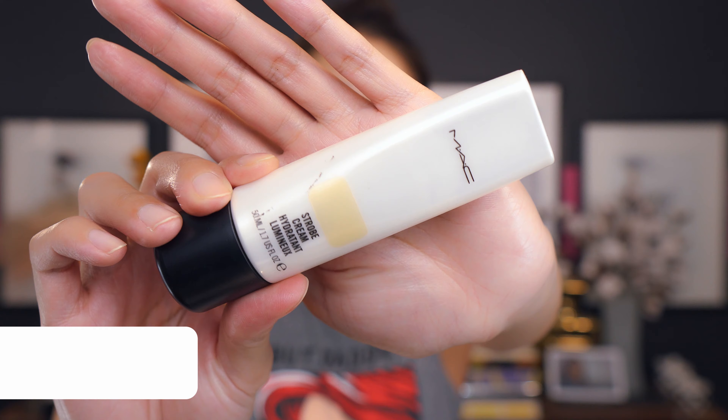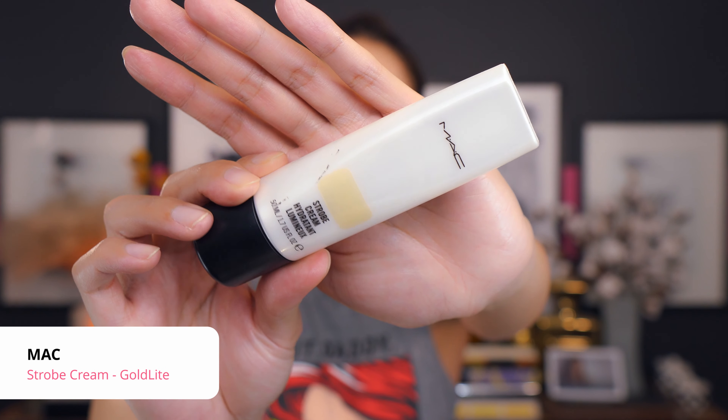I'm also going in with a primer. The one I'm using today is the MAC Studio Fix roll cream in gold. I'm just going to put on a pea-size amount. Together, the moisturizer and primer are going to give me that dewy finish skin.